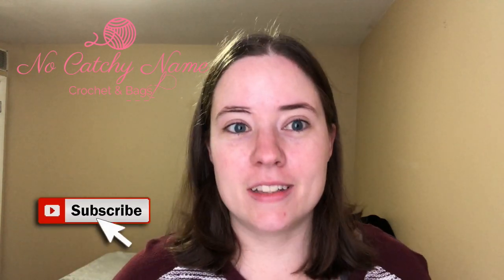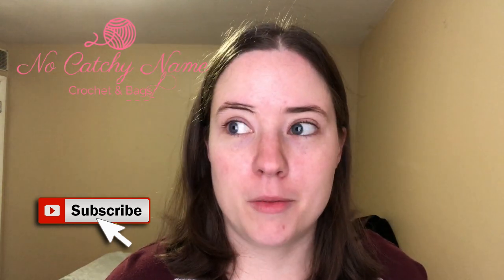Hey guys, welcome back to No KitchenAid. It's me, Ella. You'll be seeing me twice today in the same outfit, same room, everything, because I'm filming at the same time. But today is Wednesday, so it's 'what you're working on Wednesday.' It's also the last Wednesday and the last day of September, which is crazy. So October starts tomorrow, and so does Vlogtober. I'll be participating in Vlogtober this year, like always.